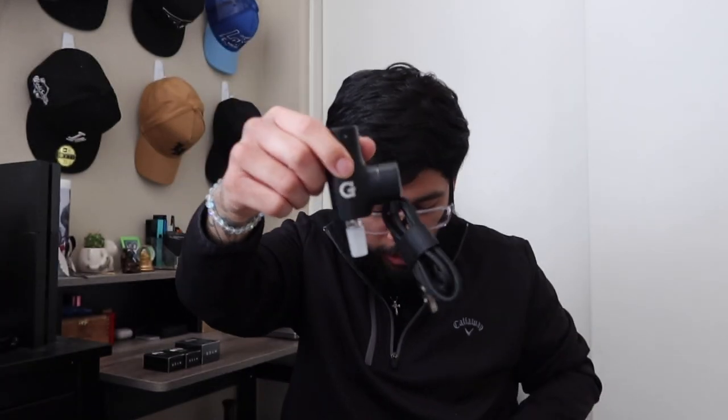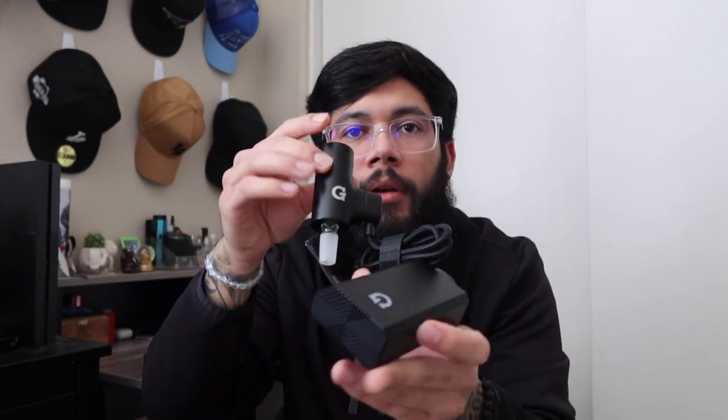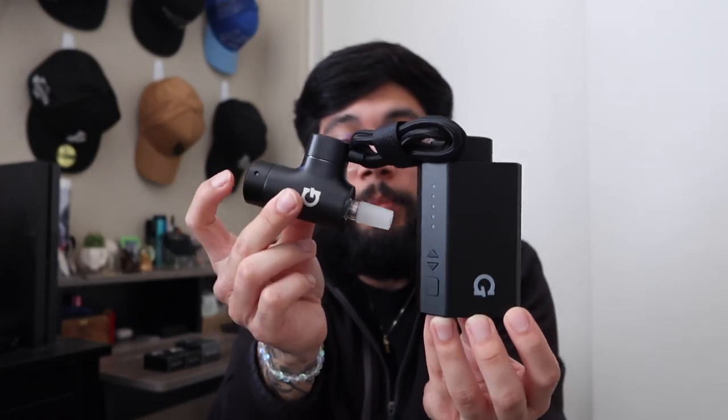One end plugs into the power bank and it is magnetic, which is super dope and convenient. Look how strong that magnetic pull is — boom. One end connects to the G-Pen, the other end goes into your power bank. It's all set up, and this literally is the whole device — power bank, and the G-Pen concentrate goes on top.